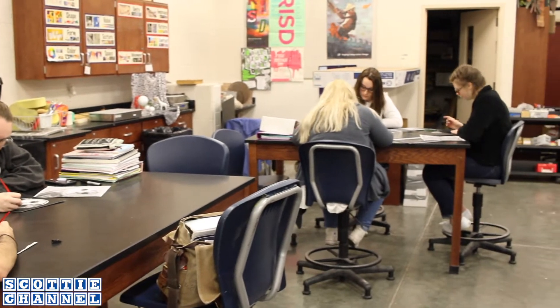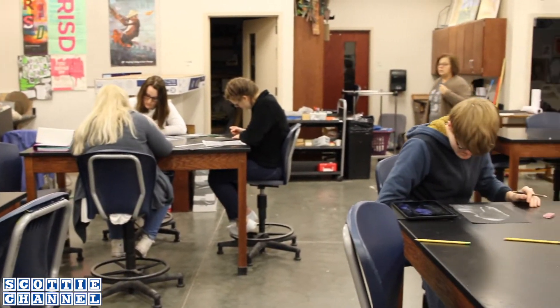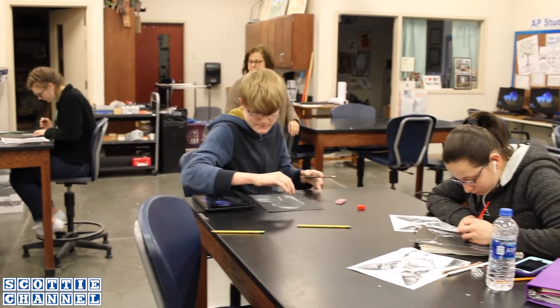My name is Kaylee Appleby, and today in Art 2 we are working with scratchboards. A scratchboard is a piece of paper that has Italian black ink over it, and you use an X-Acto knife or a needle to scratch in your artwork.